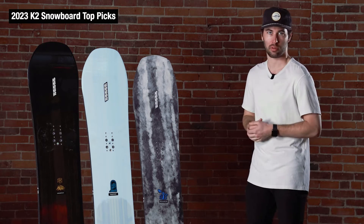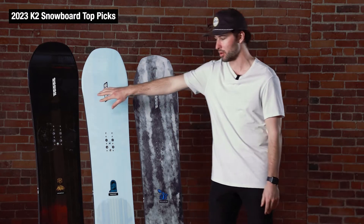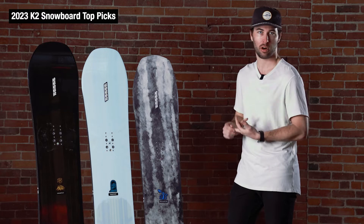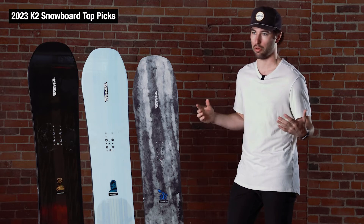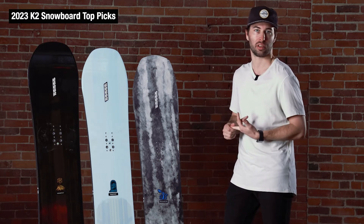Starting on the left, this is the K2 Manifest. This is going to be your more traditional all-mountain shaped board — camber underfoot, kind of a medium stiff flex. It'll handle hard pack stuff well, but it's still plenty versatile in other conditions. It's fun all over the mountain, plenty approachable, but if you want to step on the gas a little bit, it can definitely handle it.